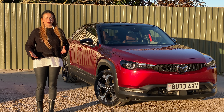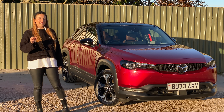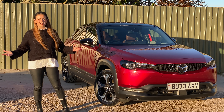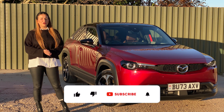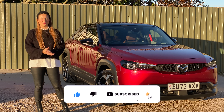They've given it a new option of engine and that is a plug-in hybrid, and it's a pretty cool engine at that. But is it just as good as the electric version? So if that sounds good then please keep watching, and if you like new car reviews and car content then go ahead and hit the subscribe button.